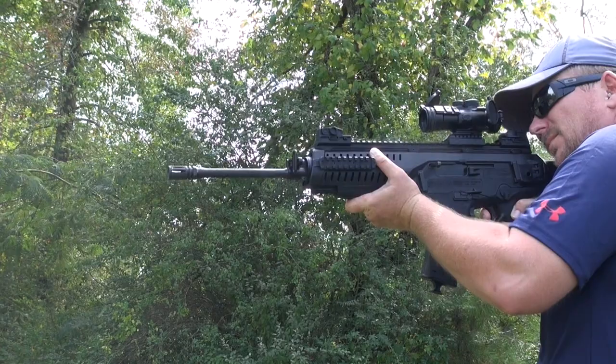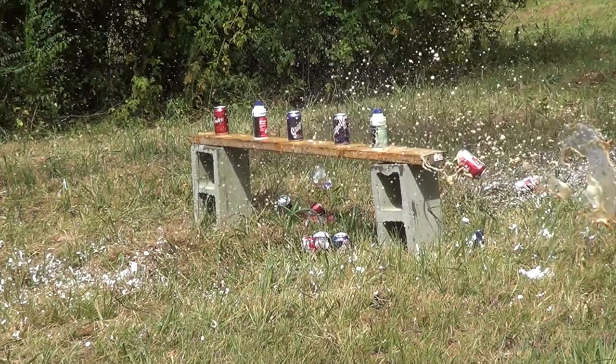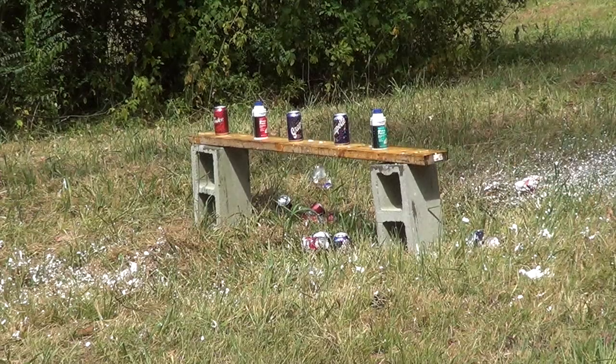One of the greatest things about this rifle is the weight — this thing is light, weighing in at only 6.8 pounds. It's about half a pound lighter than the SCAR Light and the ACR.